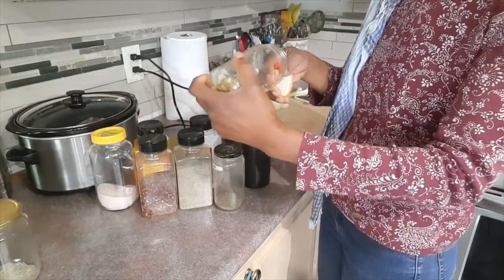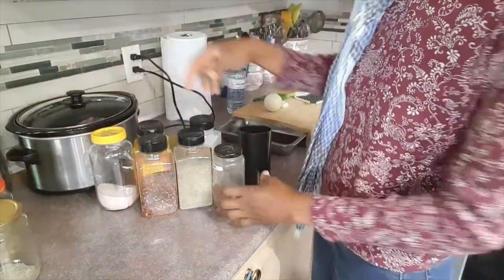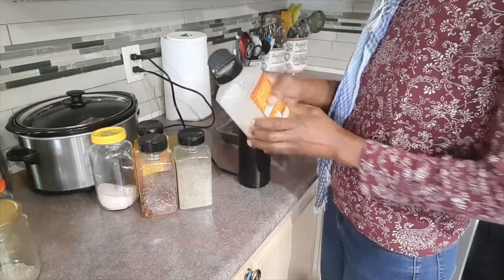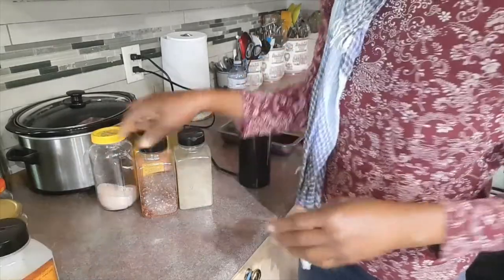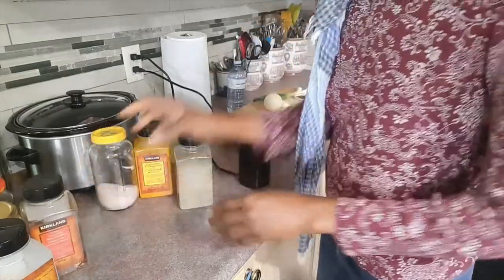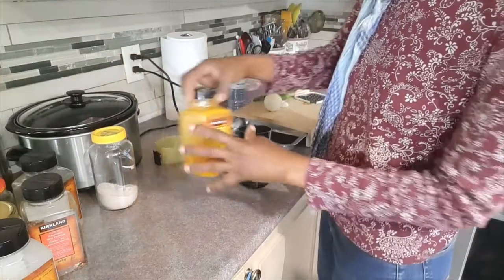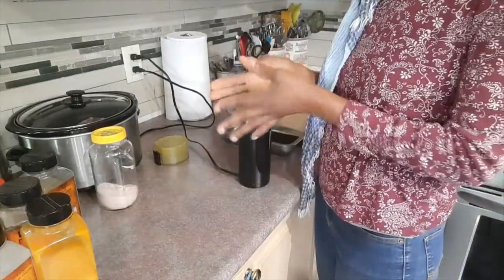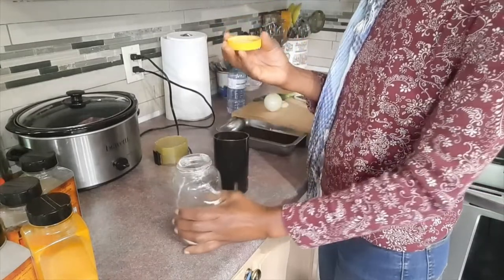I'm putting in just about three cardamoms because they're pretty pungent and I don't want them to take over. A little cumin, dehydrated onion flakes — I usually put quite a bit of those. Crushed red pepper, some black pepper, ground black pepper, and we have turmeric. I don't want the dish to be yellow so I'm not adding too much — if you add too much turmeric your dish will turn yellow like a curry. And a little pink salt.